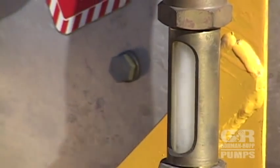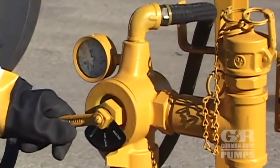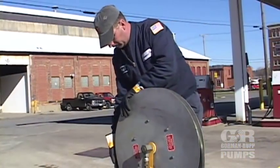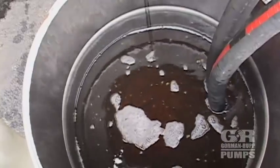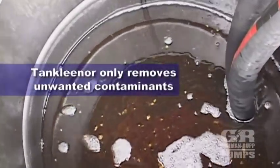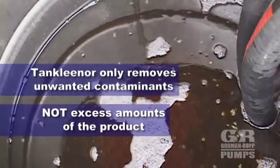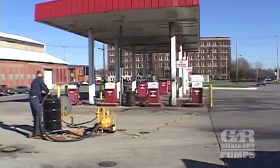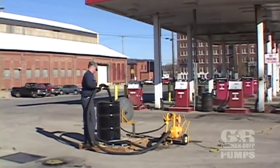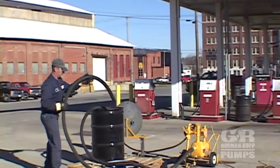Once the operator is satisfied with the clarity of the product in the sight glass, he then turns the eductor valve to the shut-off position, switches off the pump motor, and begins to retract the hose onto the reel assembly. Notice the storage container is not quite full, showing how the tank cleaner only removes unwanted contaminants from the bottom of the tank and not excess amounts of the product. Using the pump's capability, you will be able to strip fluid from the reel and transfer hoses. By lifting the suction line from the storage container while leaving the pump on, the lines will be purged.